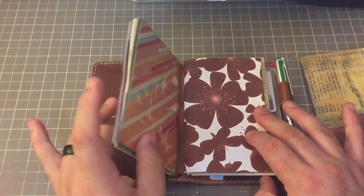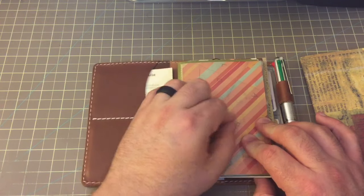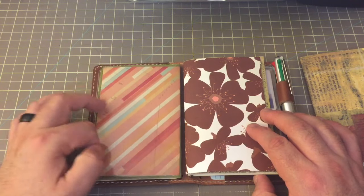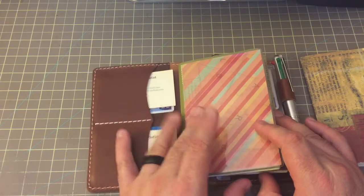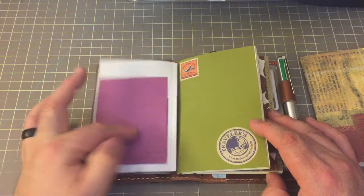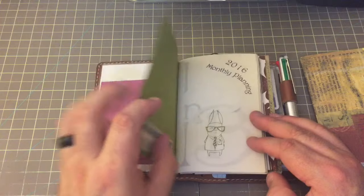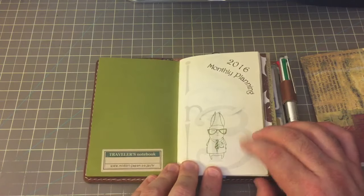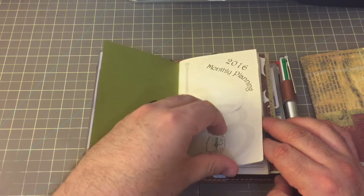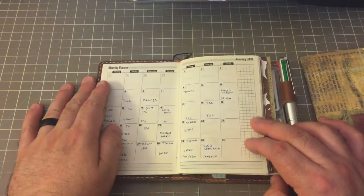Now, when we look at the first elastic, what I have is one of the Foxy Fix dashboards. I took some scrapbook paper — it has like a weird map with lines on it — just to cover what I have on this elastic. You'll see I've got some post-it notes here and some more post-it notes there. And what I have inside is a Marsha Bramucci. Let me turn this first page because I've got personal information right there.